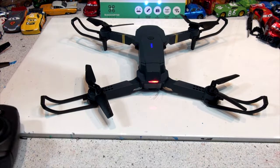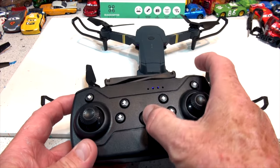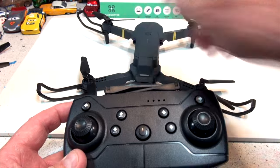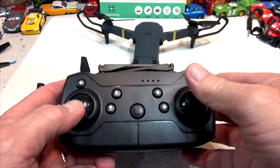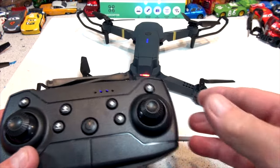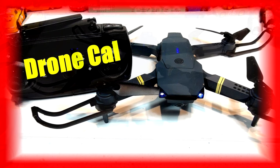Thanks for watching, hope you liked that little tutorial. I'm going to do the calibration again because it probably got knocked out of calibration. Turn on the power, fix all the legs, turn on the controller, push both sticks down to the right — there, that's calibrated. Thanks for watching everyone, hope you liked the video, sorry about the little accident there, and have a great day!